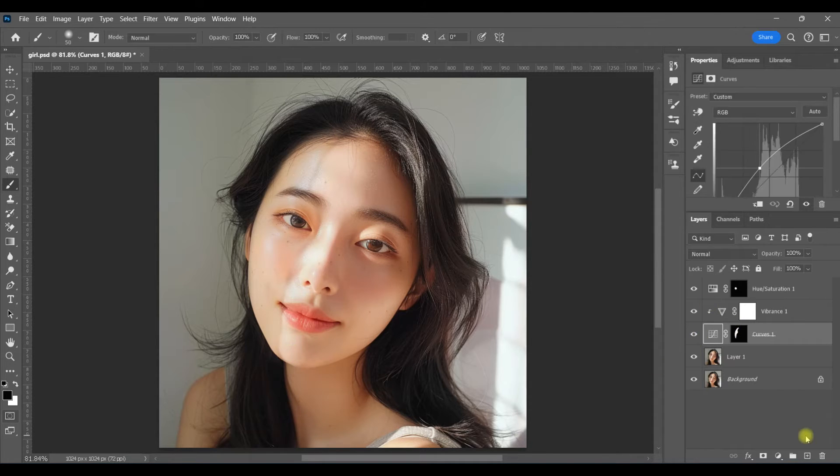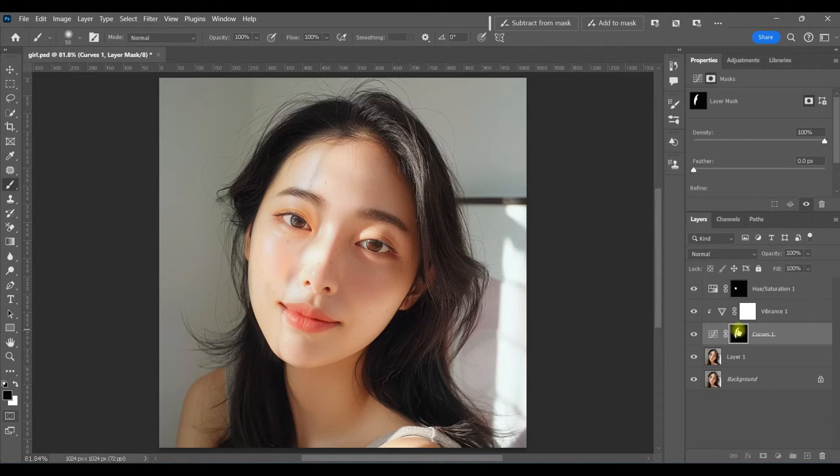Of course you can make any adjustments. I feel like standing in front of a window it would be even a little bit lighter, so I'm going to turn the shadows up just a tiny bit more. You'd also want to paint this off in some places, so I'm going to turn my opacity down.